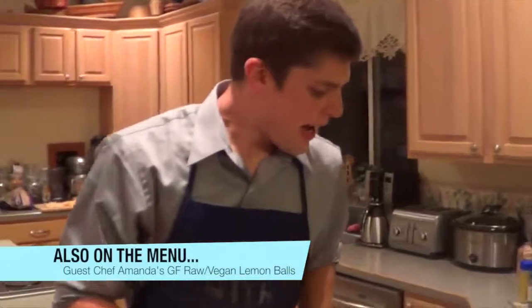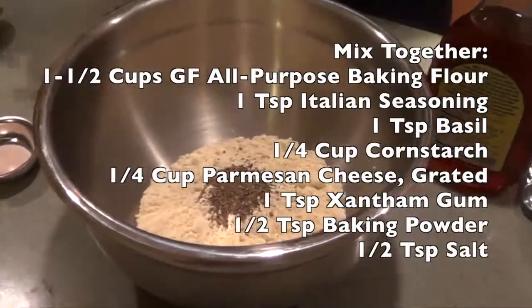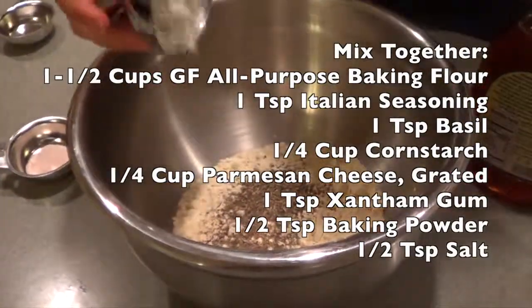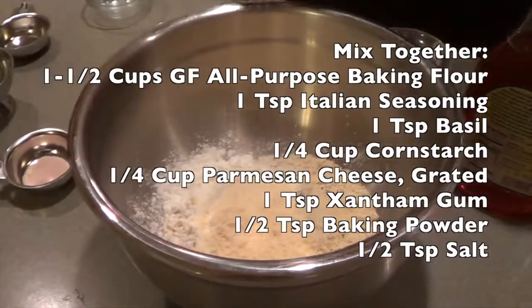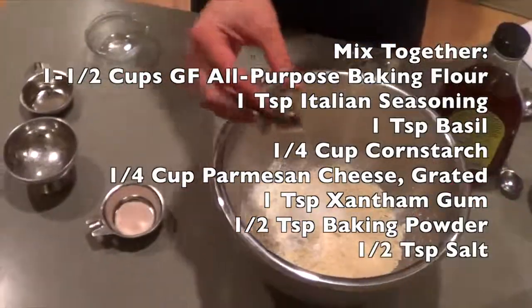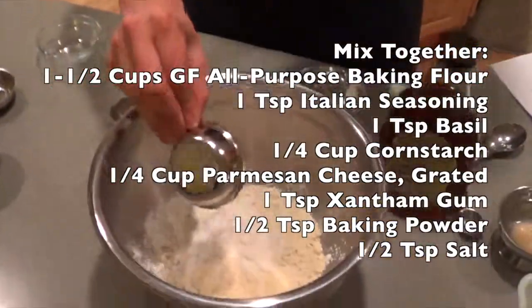Let's go over here and make the crust. We have a cup and a half of gluten-free all-purpose baking flour, and we're going to add one teaspoon Italian seasoning, one teaspoon basil, a quarter cup of cornstarch, a quarter cup of Parmesan cheese grated, one teaspoon of xanthan gum, one and a half teaspoons of baking powder, and one half teaspoon salt.